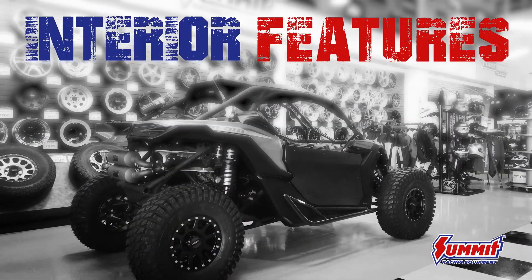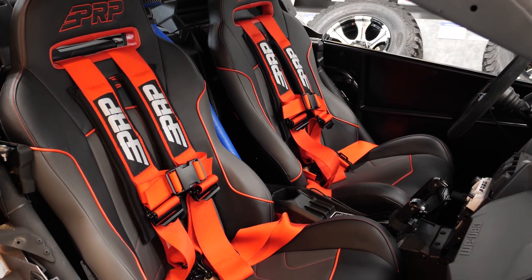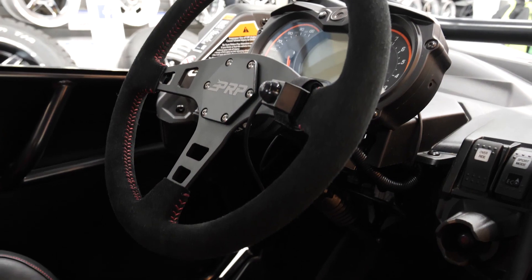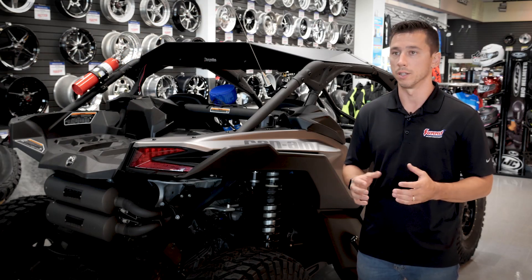Hey guys, back again. This is Mark with Summit Racing. Let's check out the interior of a Can-Am X3. For the interior of our Can-Am project, we went with PRP seats, their harnesses, and their steering wheel. With PRP, they're one of the best known brands in UTV, so it's kind of a no-brainer to go with it.